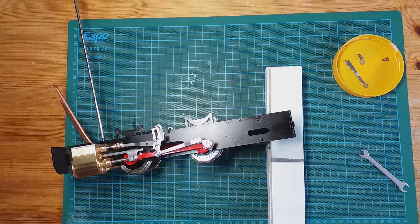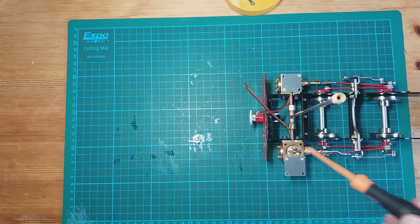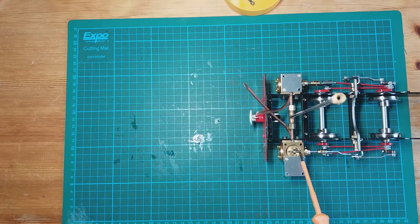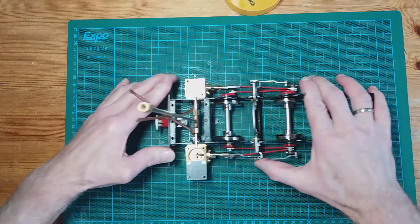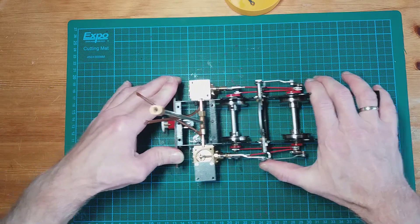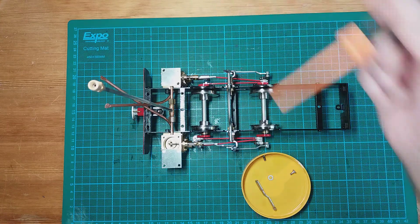Let's do a quick check. I've removed the one valve chest cover here — what should happen now is when I move the locomotive backwards and forwards you should see movement in the valve within the valve chest. That's the radius rod fitted to one side and I'll go ahead and do the same on the other side.